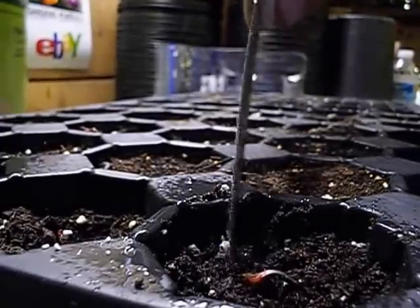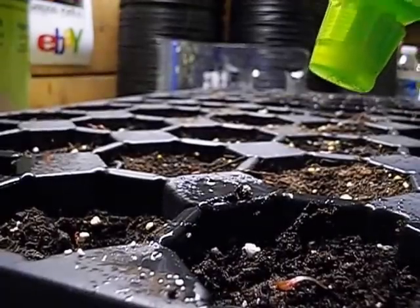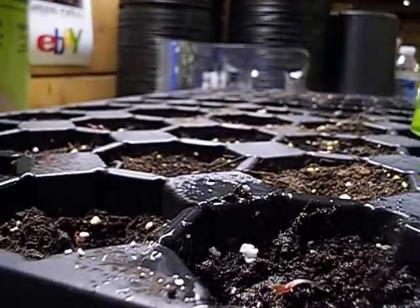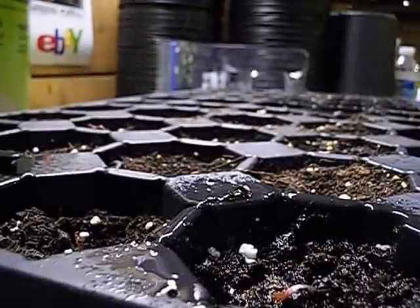It'll find the sunshine and start growing up straight. We just take a spray bottle of water and spray around to soak it, and that's all there is to it.